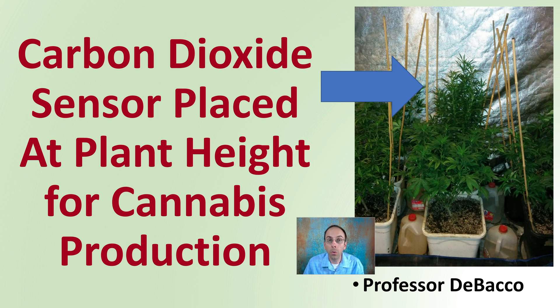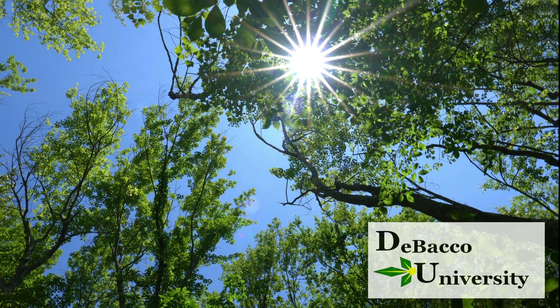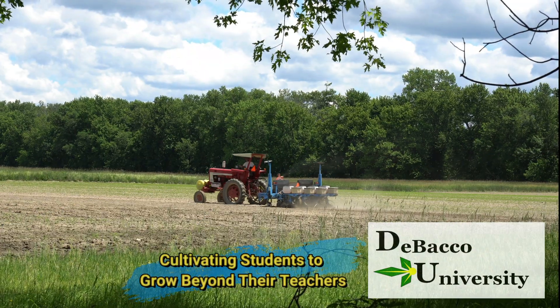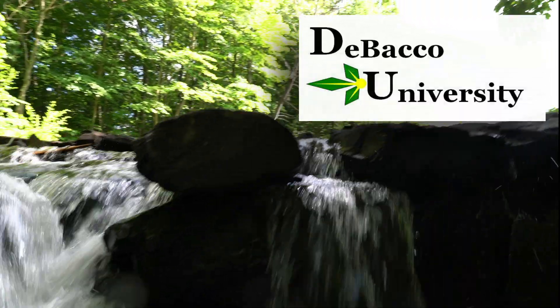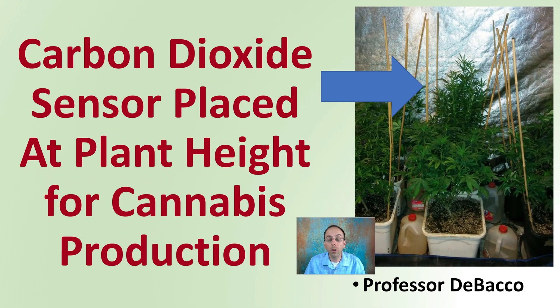Welcome to this DeBacco University video, where I'll be looking at carbon dioxide sensor placement at plant height for cannabis production. If you're going to be enriching your area with carbon dioxide, you need some place to put the sensor. So what happens if you put it at plant height? Let's look at that investigation here.